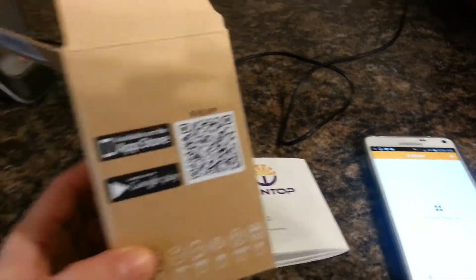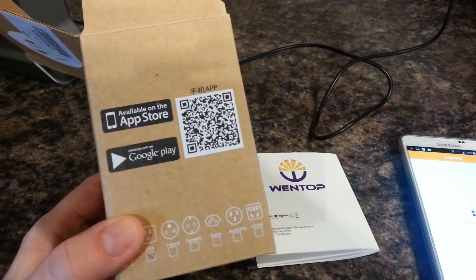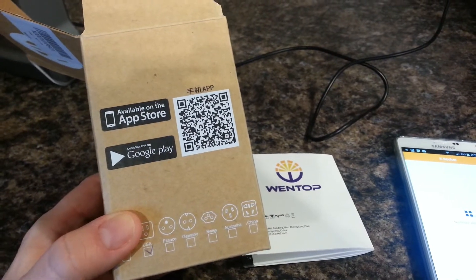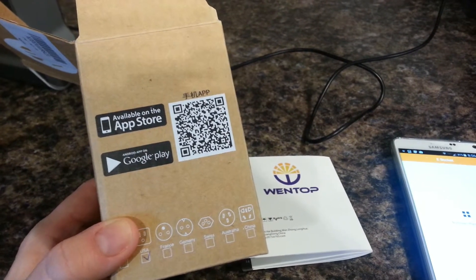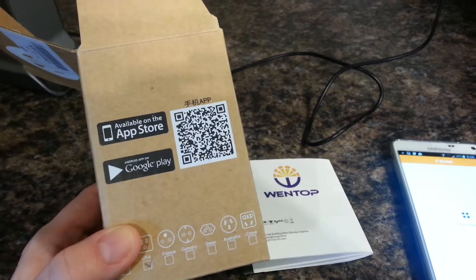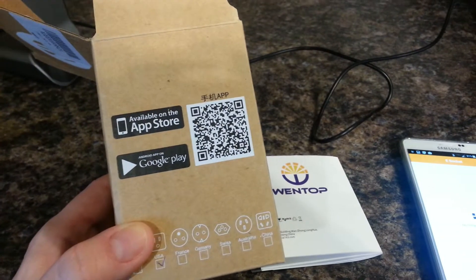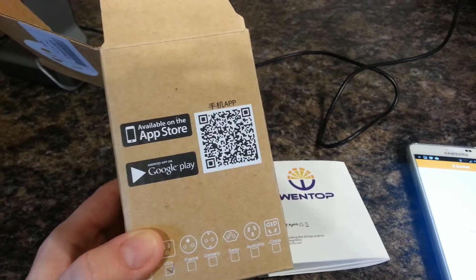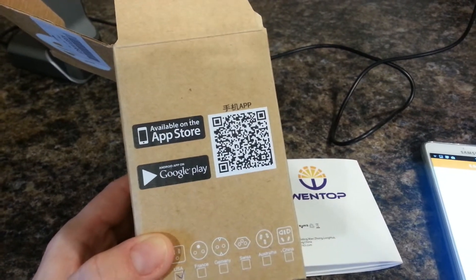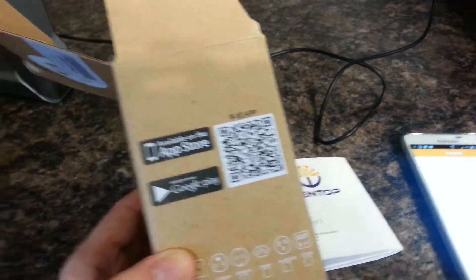Setup wasn't terrible, but it really wasn't that great either. I scanned the QR code — I have an Android device — and it took me to a website that was not in English, and then all of a sudden it flipped over to an English website, and then it flipped to the Google Play Store automatically. I don't know if something similar will happen if you try the App Store for Apple, but that was my experience.